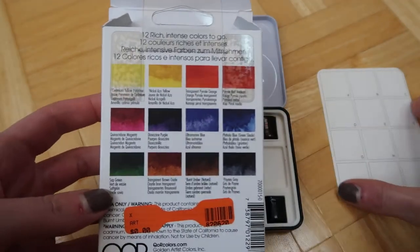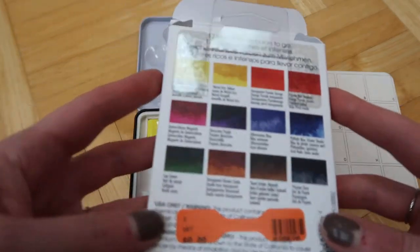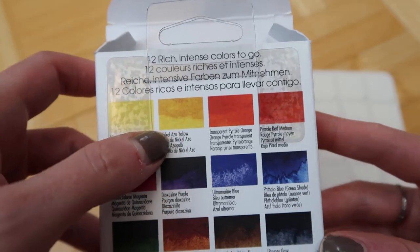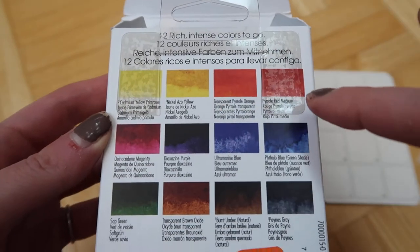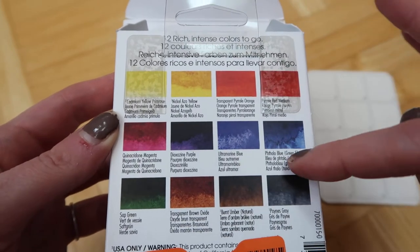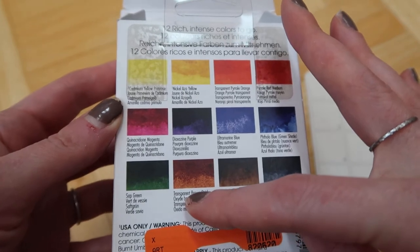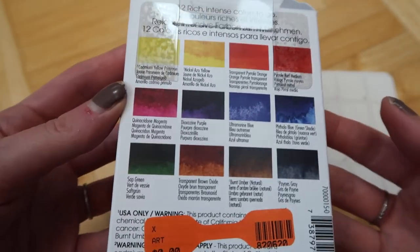Here's how they're supposed to be ordered. I really like the color selection: you have cadmium yellow, nickel azo yellow which is a warmer shade of a transparent yellow, transparent pyrrole orange, pyrrole red medium, quinacridone magenta, dioxazine purple, ultramarine blue, phthalo blue green shade - basically a warm and a cool of all the options - and then sap green, transparent brown oxide instead of burnt sienna, burnt umber, and Payne's gray instead of black.